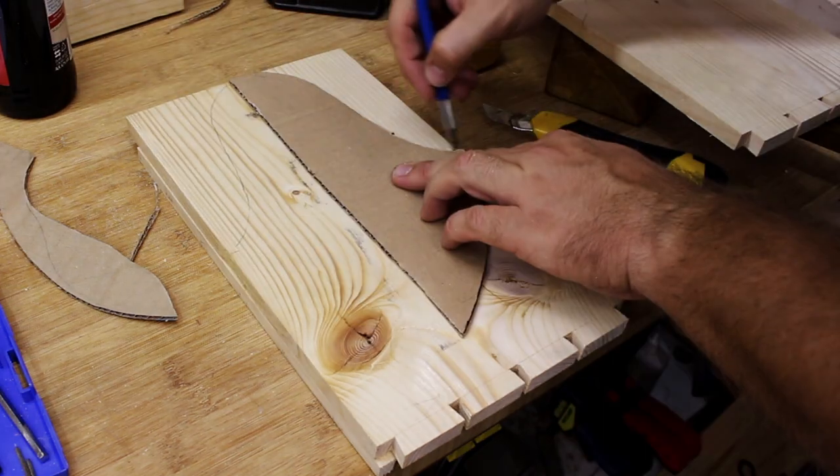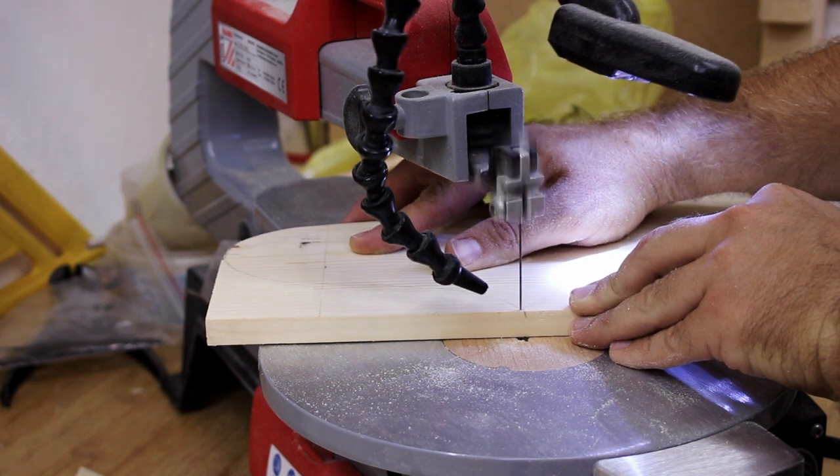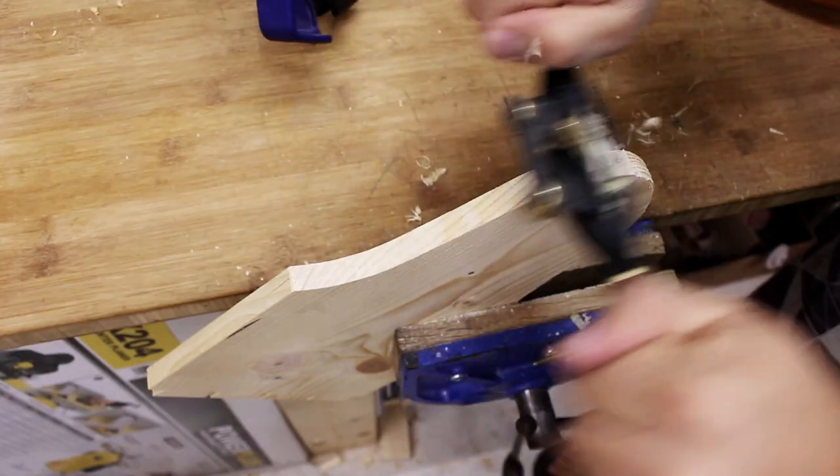I made curves for the tote with a piece of cardboard, then I cut it on the scroll saw. After I passed it with the spokeshave, the cut was clean.